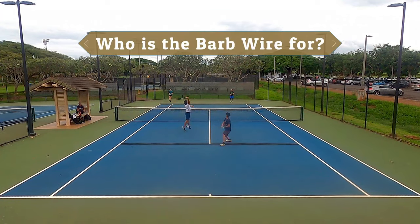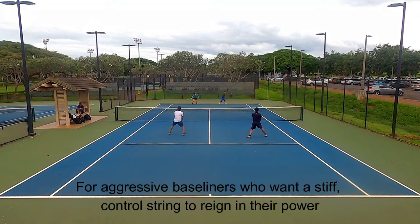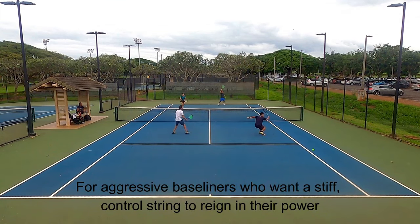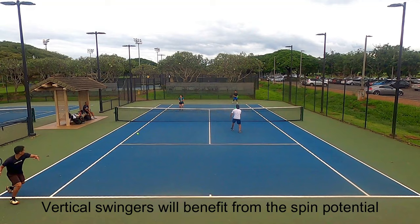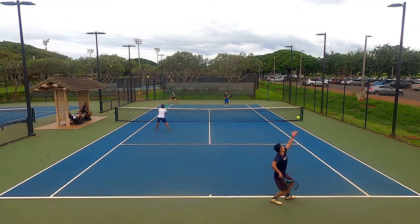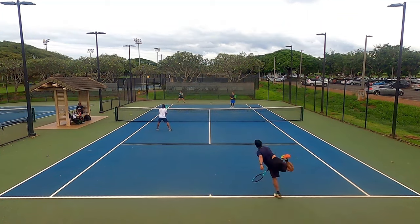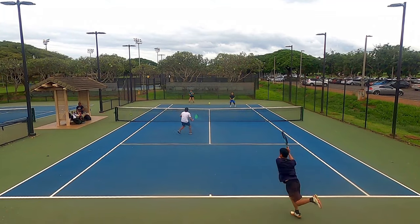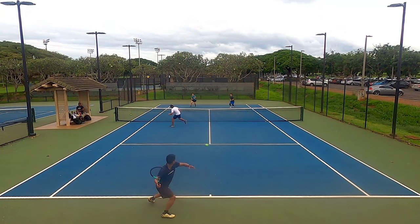So who is the Solinco Barbed Wire for? It's meant for the same player as the Tourbite and Revolution — players who generate their own power and want a stiff control string to curb aggressive swings. If you're a vertical swinger relying on deep topspin shots, the Barbed Wire will add to your spin generation. If you have a slower swing or don't like stiff strings, it's not for you. The Tourbite, Revolution, and maybe even Hyper-G have a more responsive feel. I have now tried every single Solinco polyester except Tourbite Soft and Hyper-G Soft, and I plan to review those soon.